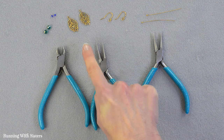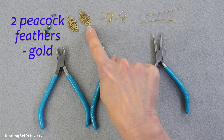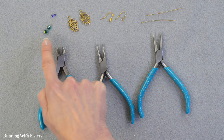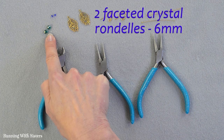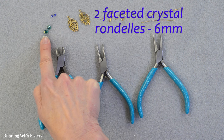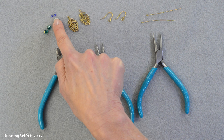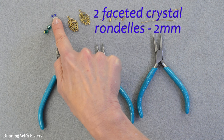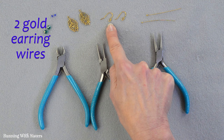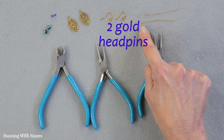To make the peacock earrings you need two peacock feathers that are gold. We found these at a bead show and thought they'd be pretty as the focal point of our earring. We've got beads — two faceted crystal rondelles, six millimeter in a sort of teal finish with a little AB shine on them, and two purple two millimeter faceted crystals. We've also got two gold earring wires and two gold head pins with the ball on the end.